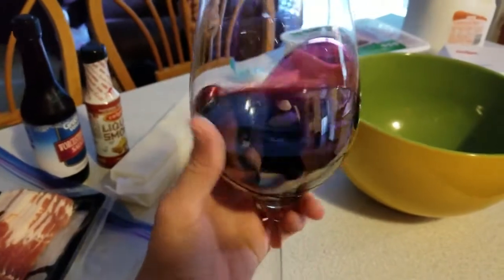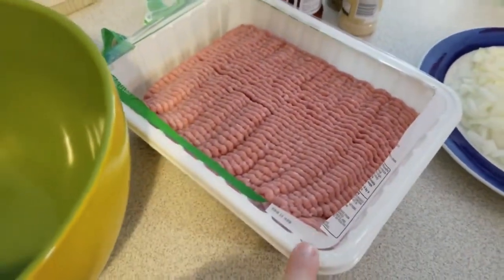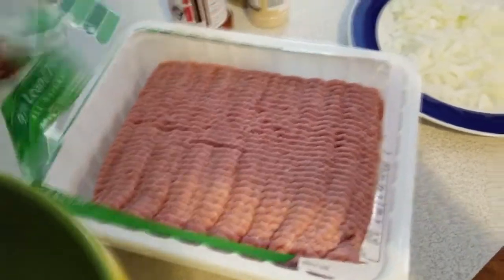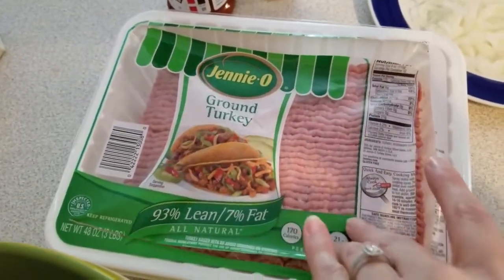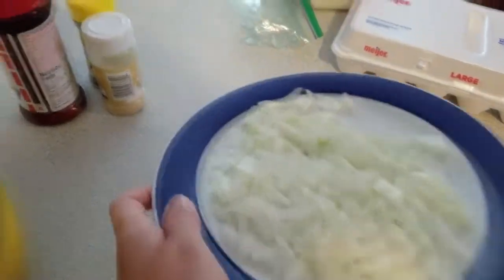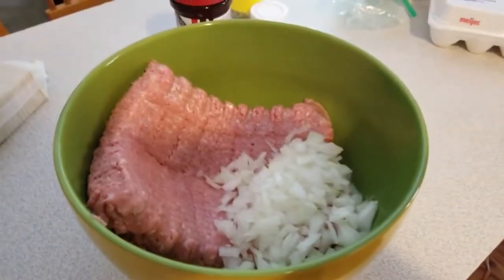Step one, the most important step: pour yourself a glass of wine. Step two, pour in the meat — I use turkey burger instead of hamburger. You're already getting enough grease from the bacon so you really don't need to use beef. This is a 3-pound, 48-ounce package. Then we're going to put in about half of a diced onion.